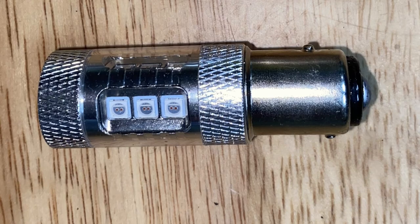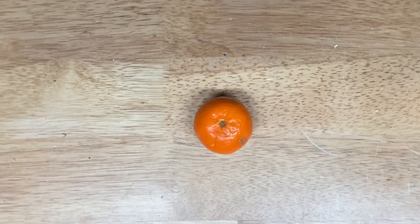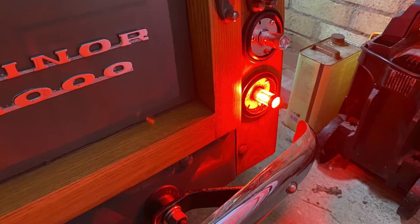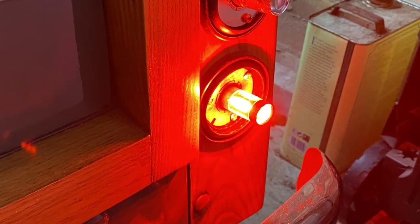White LEDs, on the other hand, don't put out the colours in the same proportions. Filter out everything but the orange, and not much is left. The lighting will actually be worse. What we need is a special orange LED that puts out lots of orange light. The same applies to the brake lights — the originals were white, but we have to replace them with special red LEDs.